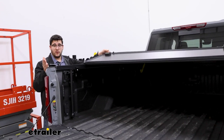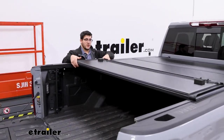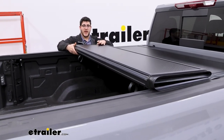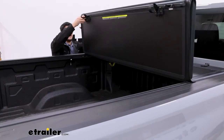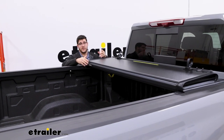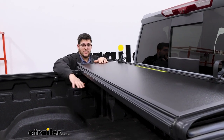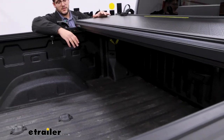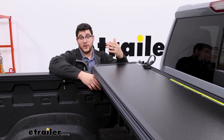This is going to be a quad fold. Since it's a folding tonneau cover, there are some pros and cons to that. The different types you'll have are your roll-up, your fold-up, and your canister style. The benefit of having a fold-up tonneau cover is it's not going to take up any space within your bed, so you have all that room to still use, and it's going to be a simpler system with not as much likely to go wrong.